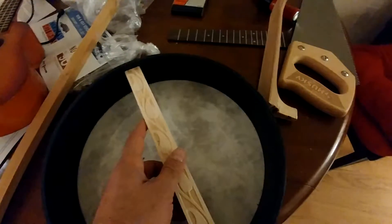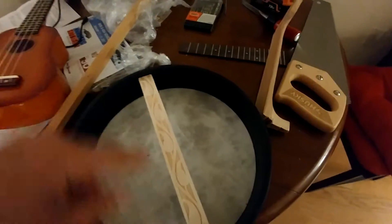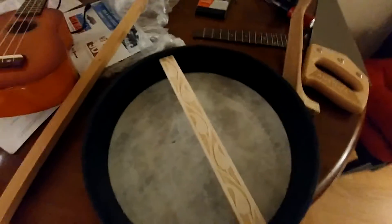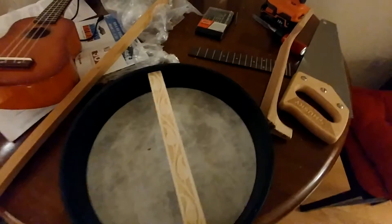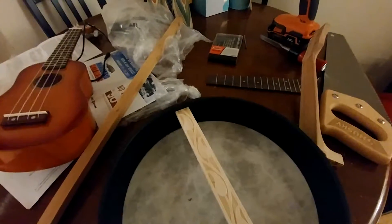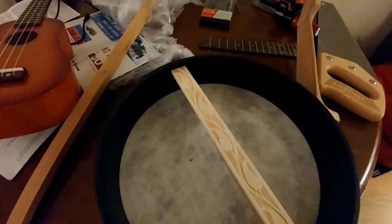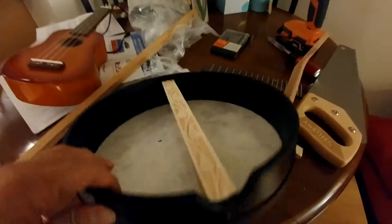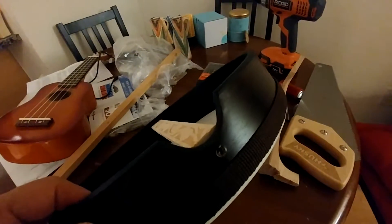To cover it in a better shape, I found this piece of wood — bought it from Home Depot — cut it to match the size here. After staining, it will become a very nice-looking part of this instrument.